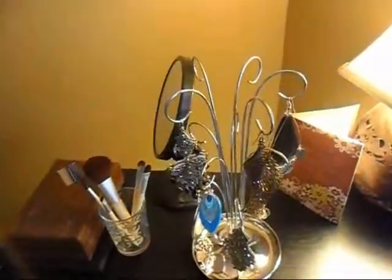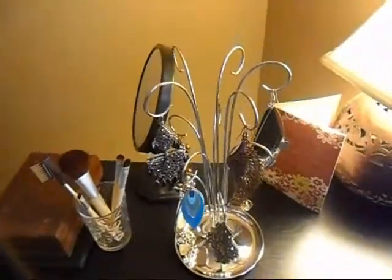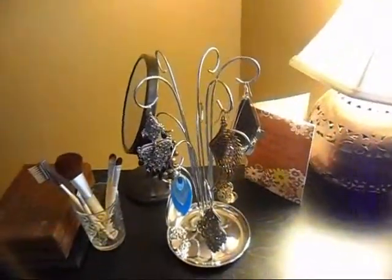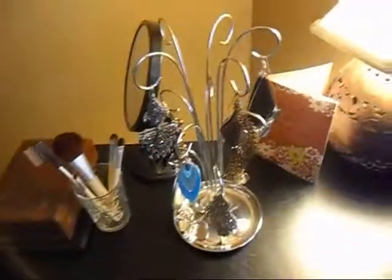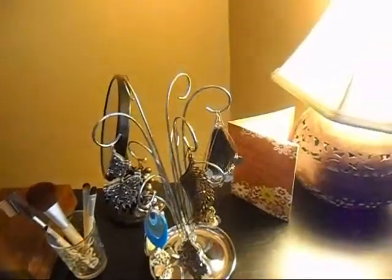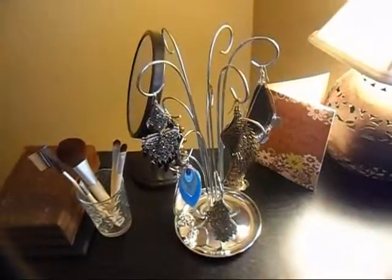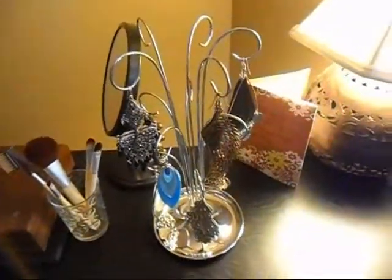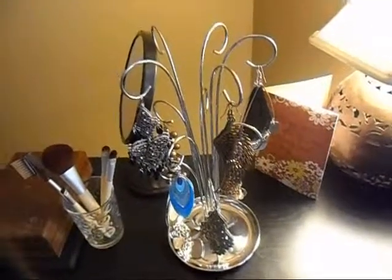If you want something really really sturdy, made of wrought iron, they have some like that. Or you can just get the kind that I have right here — I don't see why this wouldn't do the job since I'm just putting earrings on it. Go on Amazon, Target, or Walmart's website and type in 'jewelry tree' or 'jewelry organizer.' They also have a flat wall rack where you can hang up all your individual earrings, and if you have a lot of earrings I'd suggest that over the jewelry tree.